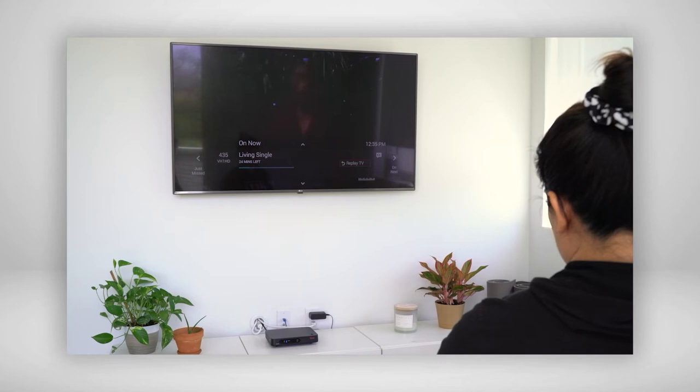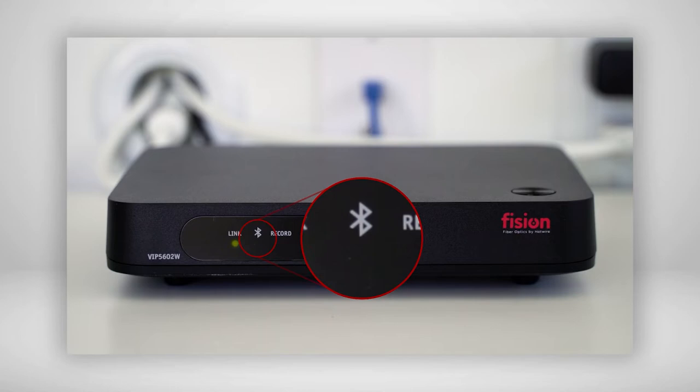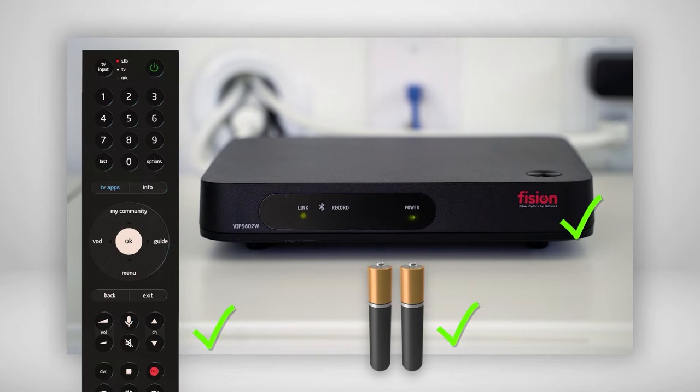This new Fission Voice Remote is only compatible with a Bluetooth enabled set-top box, which you can identify by looking for a Bluetooth symbol on the front of your set-top box. Once you've verified your equipment is compatible, it's time to get started.